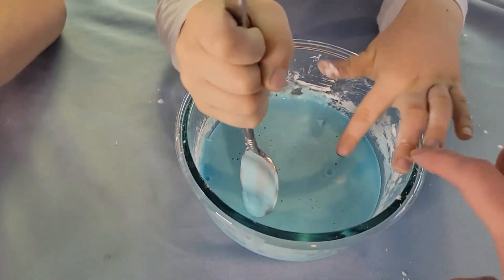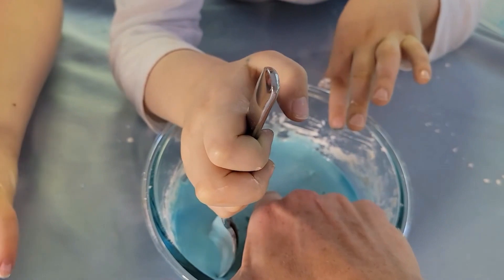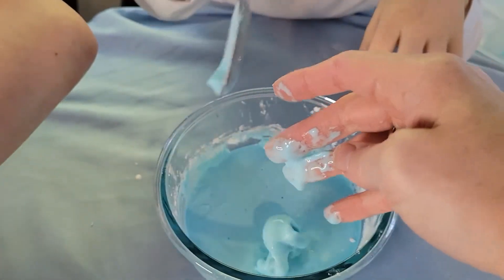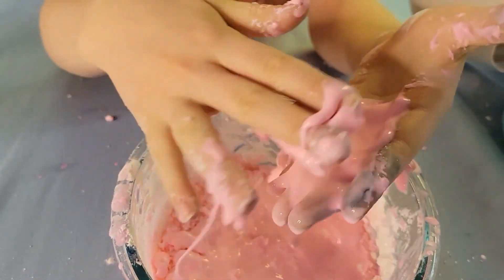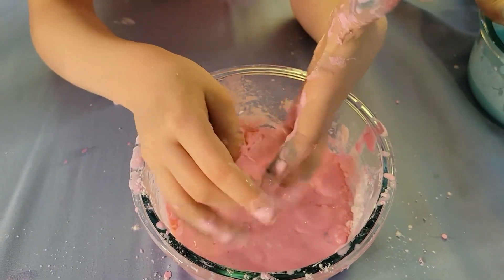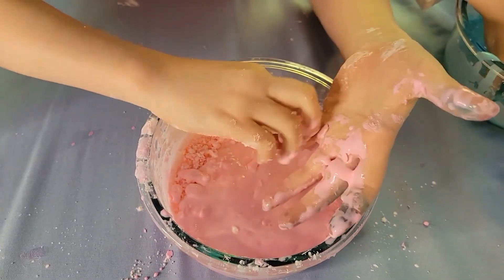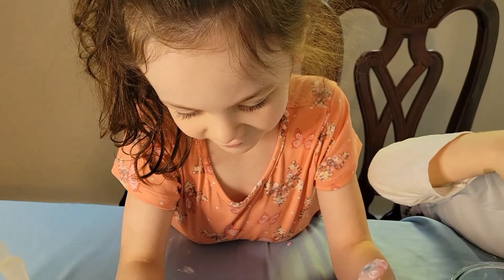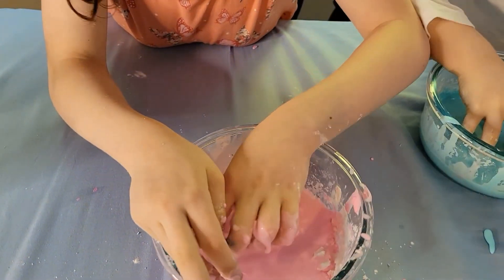Want to touch it? See, it's solid here, but then when you grab it, it's solid — but then it turns into a liquid. It doesn't feel like it looks. Is it a solid or is it a liquid? It feels solid, but when it melts it looks like it melts.